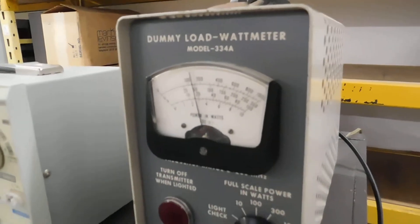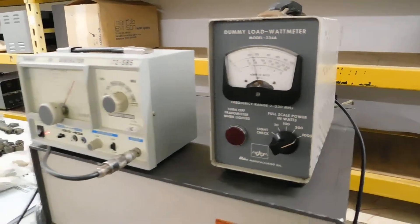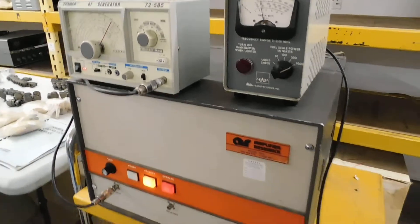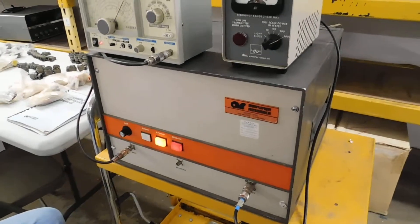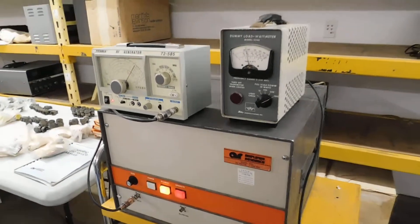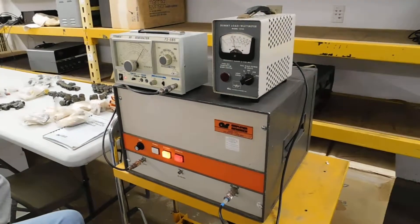I don't know what the drive power is — it's probably 5 milliwatts. But yeah, it works. All 12 tubes are running.